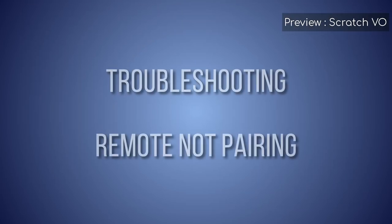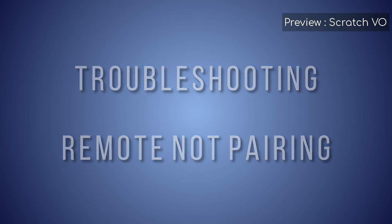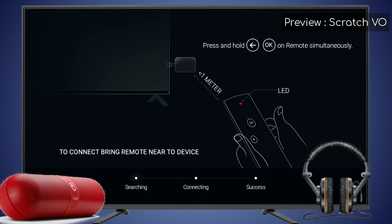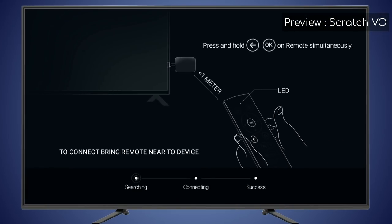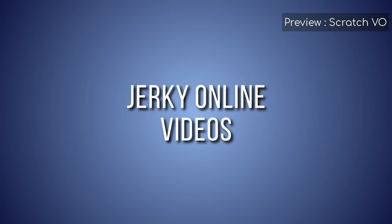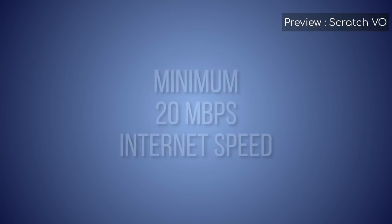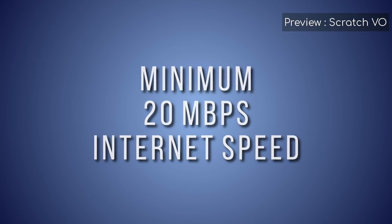If you have problems pairing your remote control, check if there are any other Bluetooth devices nearby — turn them off or keep them away from the TV, then go within 1 meter of the Playbox and try again. If you are not able to play videos or your videos are jerky, check your internet connection speed — 20 megabits per second or more is required to play back videos smoothly.